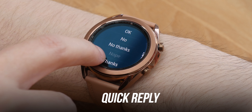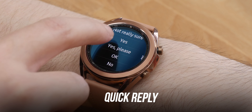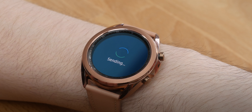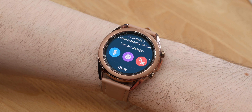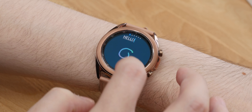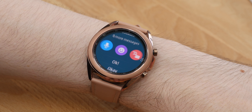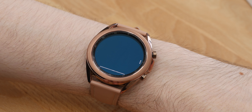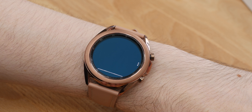You have an option to respond directly from the smartwatch by choosing from pre-written short answers such as 'nice,' 'I agree,' 'on my way,' or 'what's up.' You can also reply with an emoji or write a response by drawing single letters on the screen, which works really well. A third and most convenient option is replying by using speech, which the Galaxy Watch 3 will translate into text. Overall, the level of interactivity with notifications is more than satisfactory, and all reply options work surprisingly well.